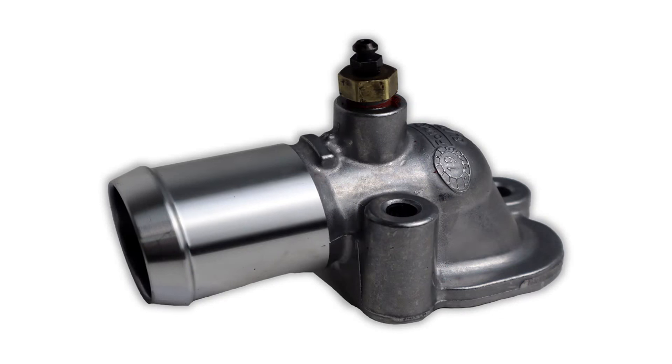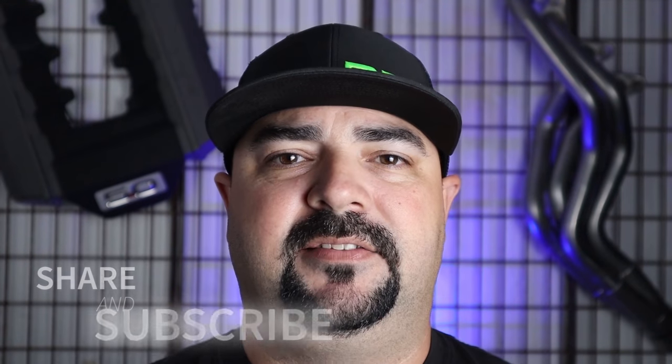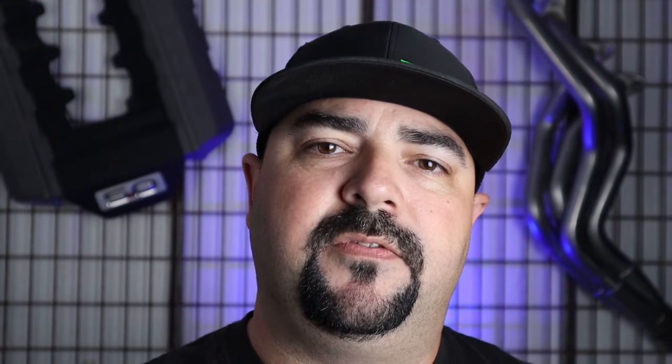If you're looking to install that bleeder screw in the water neck as shown earlier in the video, we have a kit listed alongside the hot water tubes for $13.99 — it comes with both the tap and the bleeder screw. Thanks for watching guys. Make sure you hit that subscription button and the notification button — that's very important to our analytics and ensures you get these videos as soon as they come out. You can also go to pbhperformance.com to sign up for our newsletter and check out our blog where we release new information on new products and projects. Thank you again for watching — we can't do it without your support, and we'll catch you on the next video.